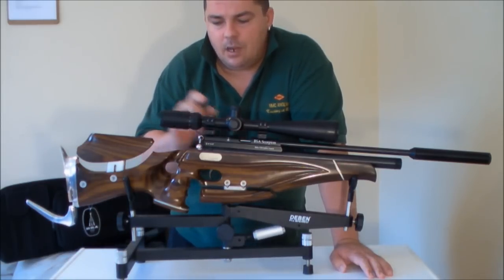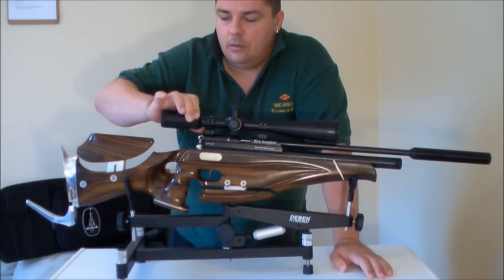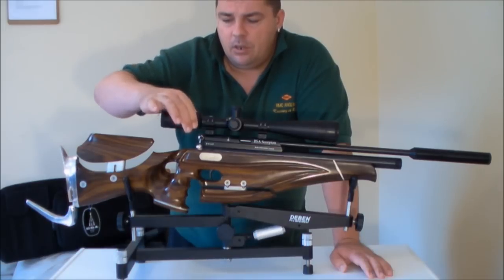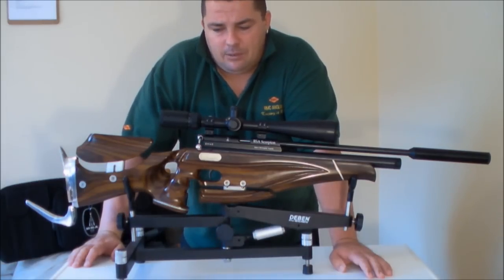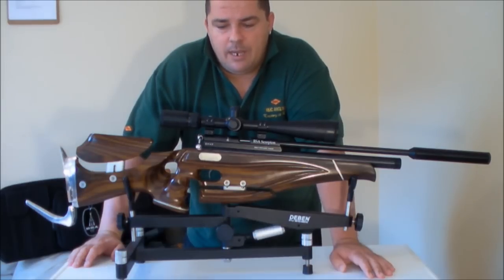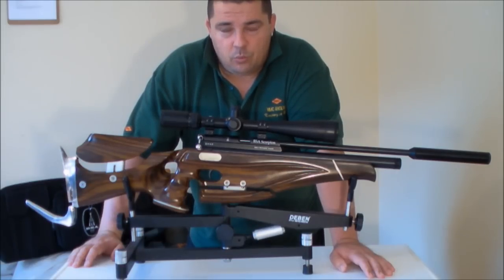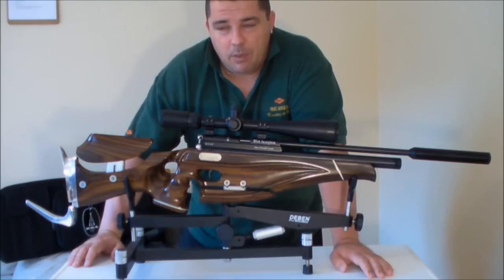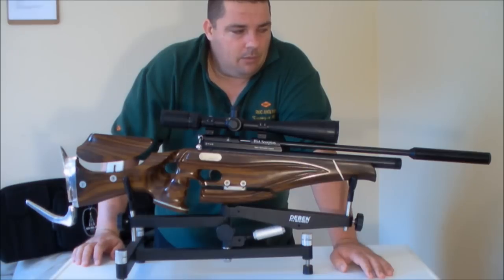This is a sidewheel focus BSA scope. It's an 8-32 BSA sidewheel focus, parallax adjustable, fast focus sidewheel. It's quite fussy with your eye position, which minimises parallax error and so on. It's got good crisp edges to the sight inside. I may do a review on this scope separately so I'm not going to go into it too much.